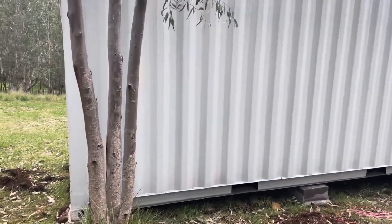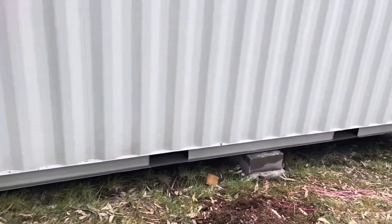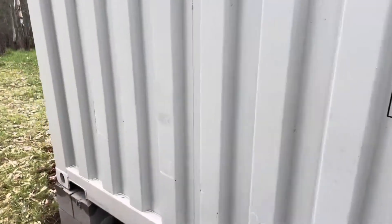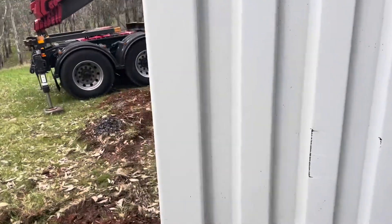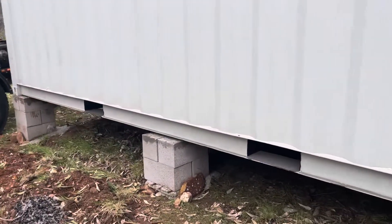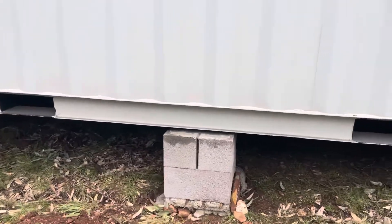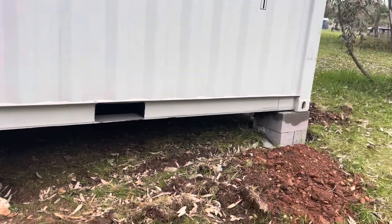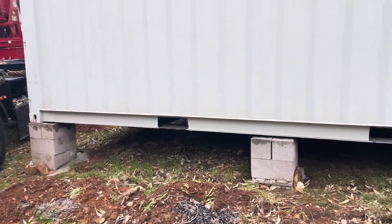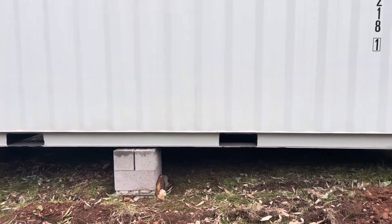Just another note which applies to both 20s and 40s: every container's four corners are actually lower than the midsection. As a matter of fact, the four corners are designed to suspend up to a 30-ton load inside the container.